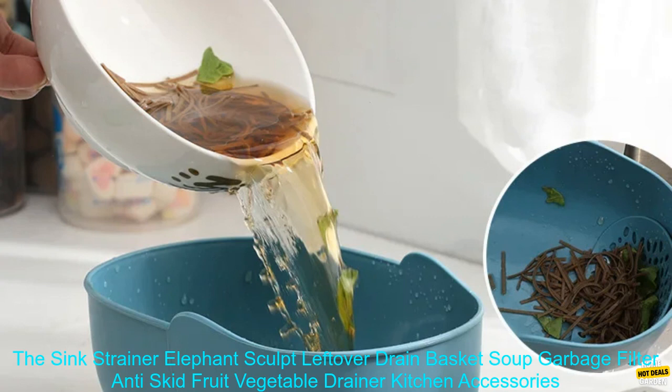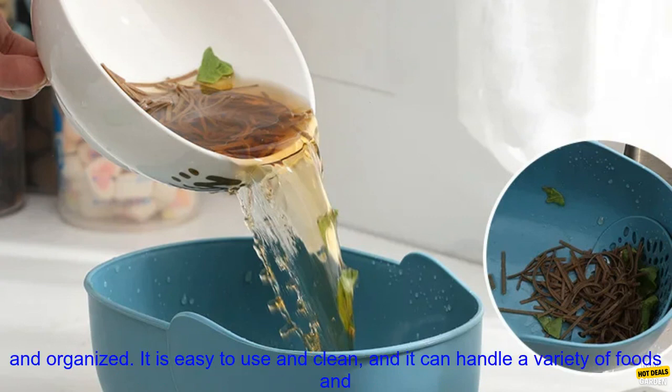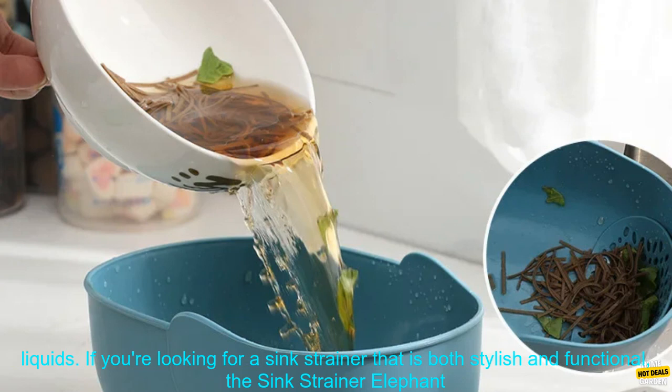The sink strainer elephant sculpt is a great way to add a touch of style to your kitchen while also keeping it clean and organized. It is easy to use and clean, and it can handle a variety of foods and liquids.